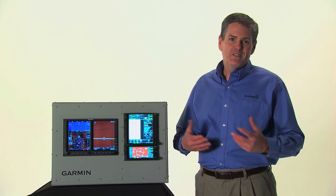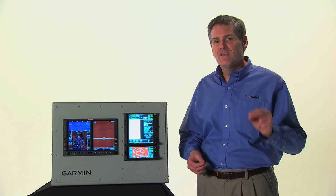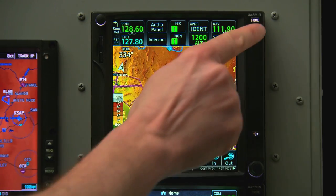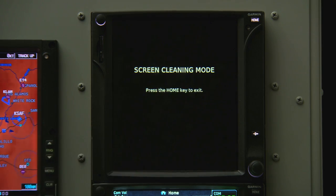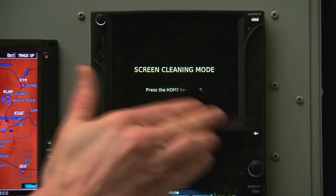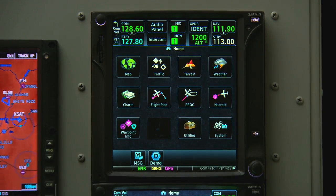Just by their very nature, the touchscreens of the GTN need occasional cleaning. To clean a GTN screen while it's operating, we can do so without worrying about touching buttons. Just touch the Home key and select Utilities, and then Clean Screen. We can then wipe the screen off. When we're done, hit the Home key and we're back to normal operations.